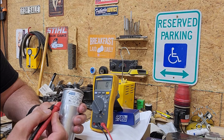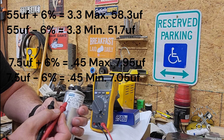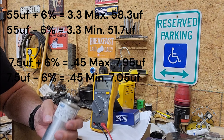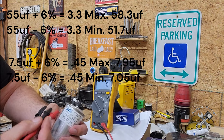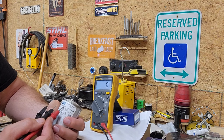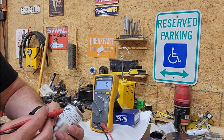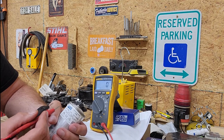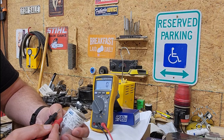Now this dual capacitor here - the 55 microfarads is for the compressor and the 7.5 is for your fan. So doing the math on the 55 microfarad side at plus or minus six percent: six percent of 55 is 3.3, so this can test as low as 51.7 or as high as 58.3.